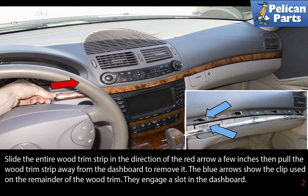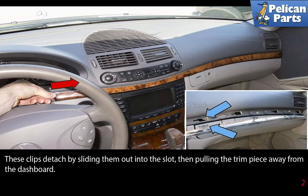The blue arrows show the clips used on the remainder of the wood trim. They engage in a slot in the dashboard. The clips detach by sliding them out of the slot, then pulling the trim piece away from the dashboard.